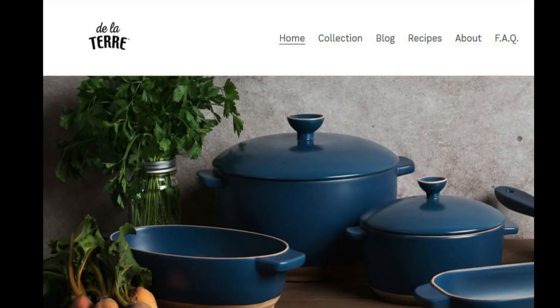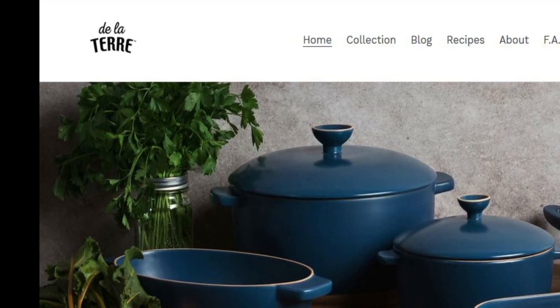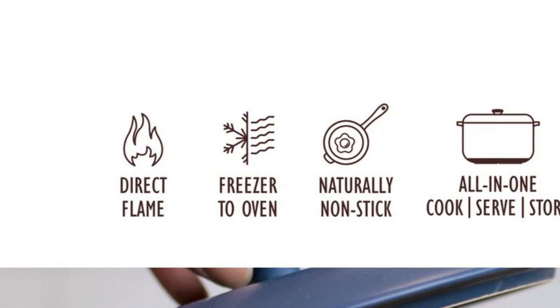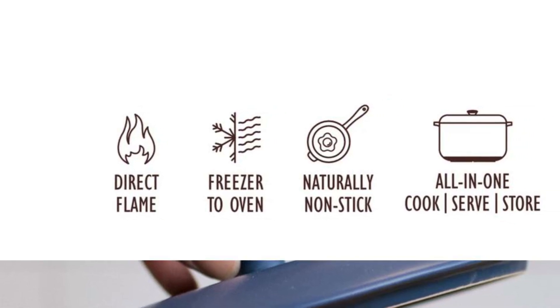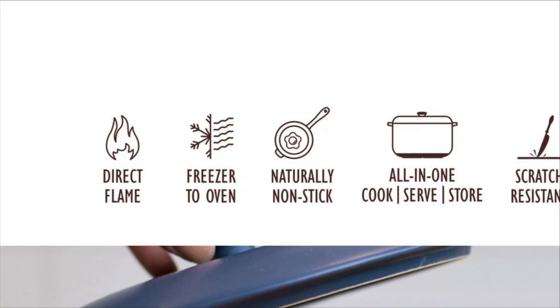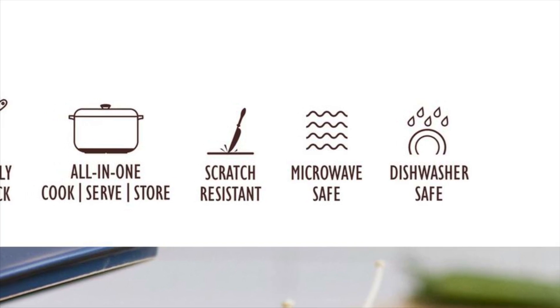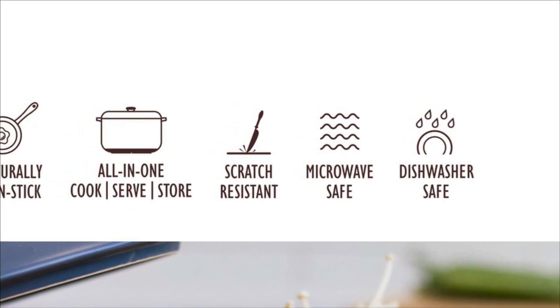A few weeks ago the De La Terre company contacted me and asked if I wanted to try out anything from their cookware line. So I went to their website to check it out, to make sure it's something I would use, and when I saw all the different things that this cookware line can do — oh my gosh, you guys, I was impressed — so of course I said yes.